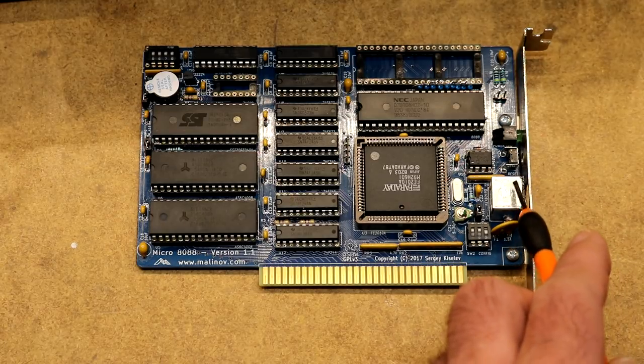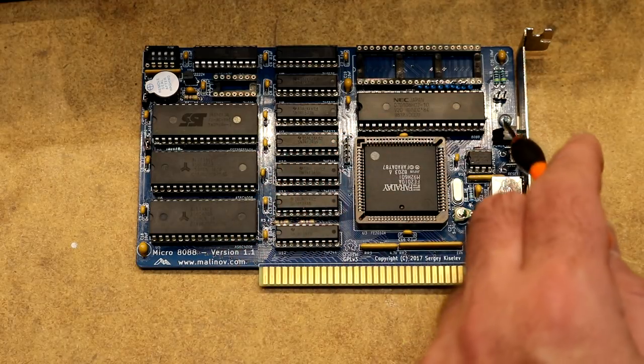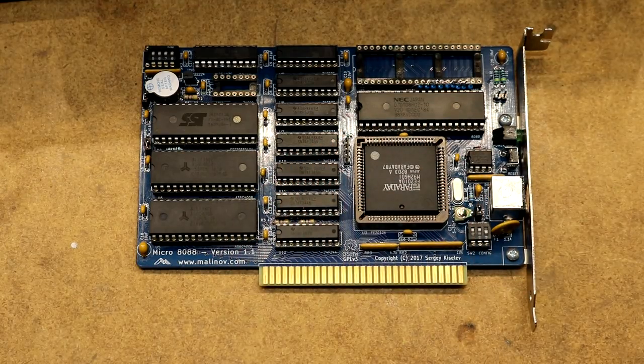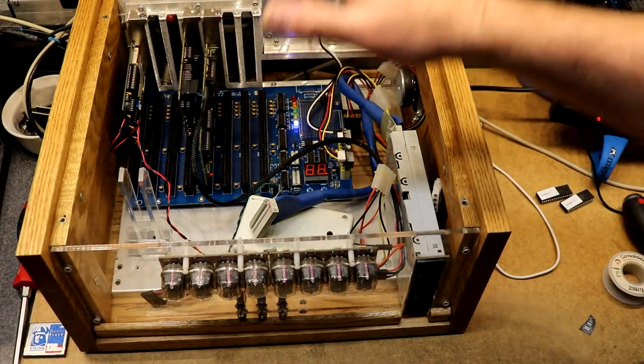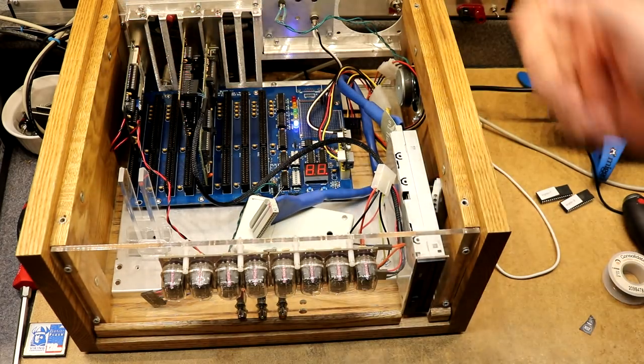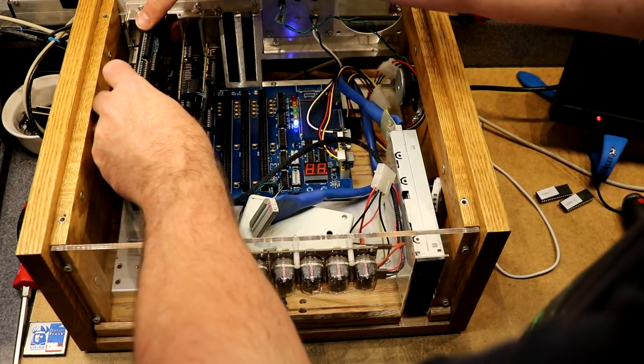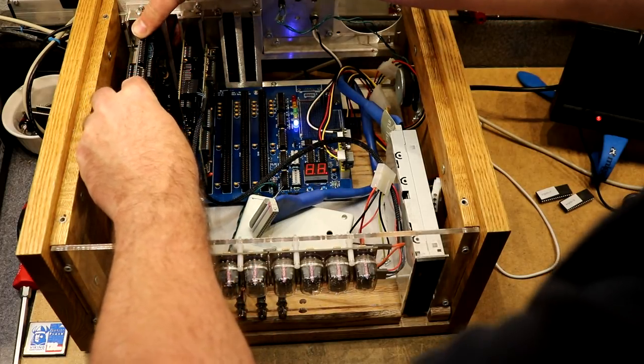Over here is the PS/2 connector for your keyboard, there's a reset switch, there's a power light. Let's plug it in and see how it goes. This is the chassis I traditionally have my XI 8088 installed — I've removed it and we'll install the Micro 8088 in its place.